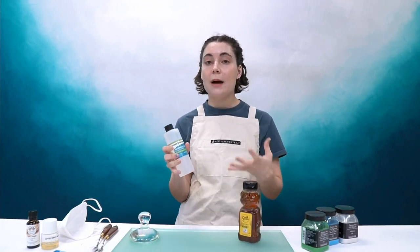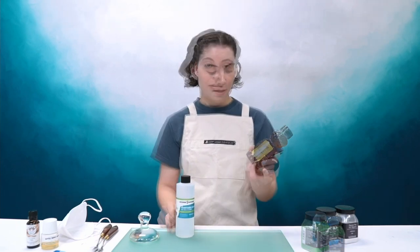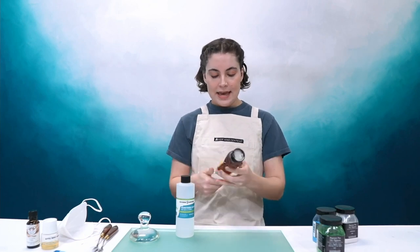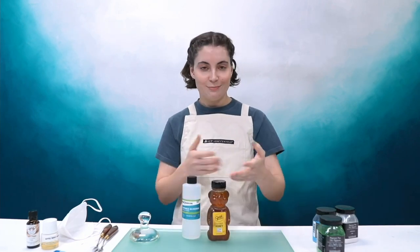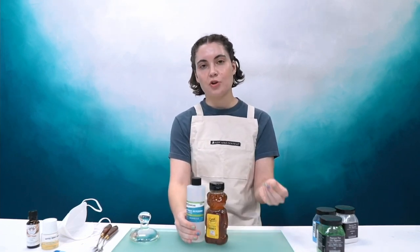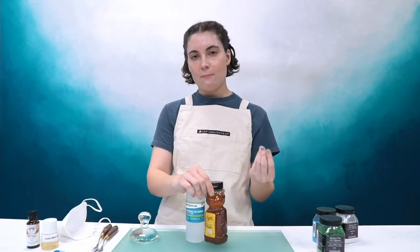The last additive we're going to cover is what's known as a humectant. There are a couple that people use: vegetable glycerin, which is probably the more popular because it's a little bit easier to control, and honey — filtered honey with no other additives is your best bet. A humectant is essentially what keeps your paint from drying out; it helps you reactivate it and keeps it a little bit moist.